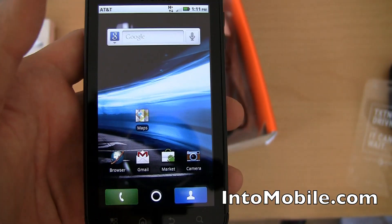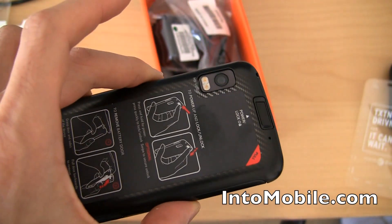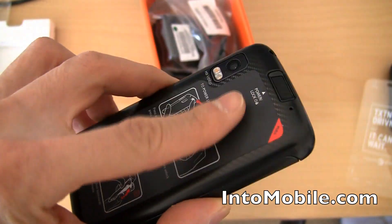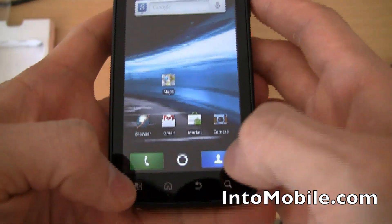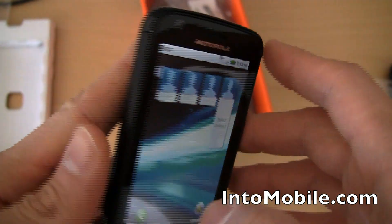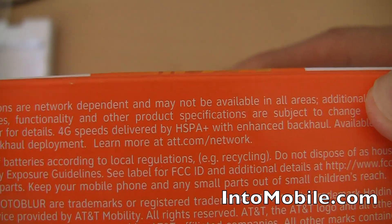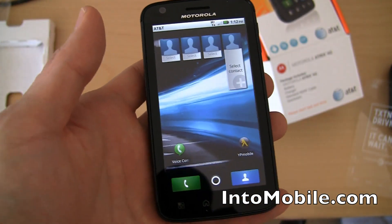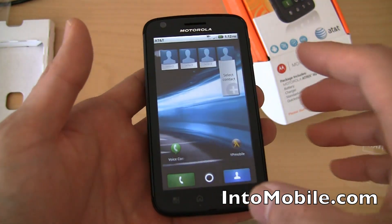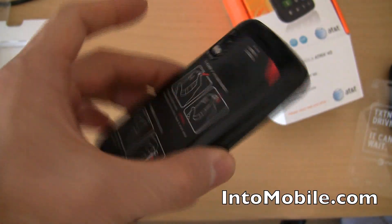They continually stream your social network updates and RSS feed news onto your home screen. So that's pretty much the Motorola Atrix 4G. Under the hood, we have the 1GHz NVIDIA Tegra 2 dual-core processor with 1 gigabyte of RAM. The 4G part is made possible by AT&T's HSPA Plus network — 4G speeds delivered by HSPA Plus with enhanced backhaul, meaning they've increased fiber to towers to boost bandwidth and accommodate more data traffic.